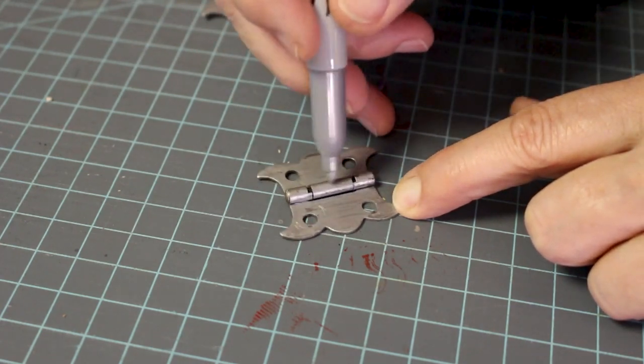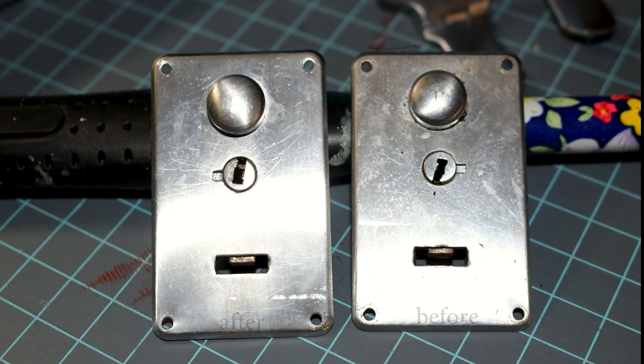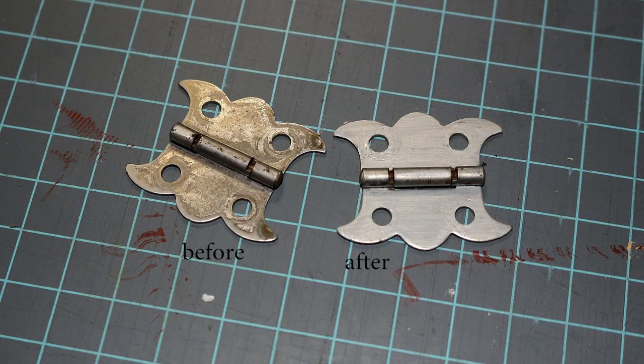My split rivet holes are now filled with wood putty and drying, and I've cleaned up my hardware. Here are the before and after pictures — one that's done, one that's not done. I'm pretty happy with the way it turned out. Next time we will be working on waterproofing our fabric.